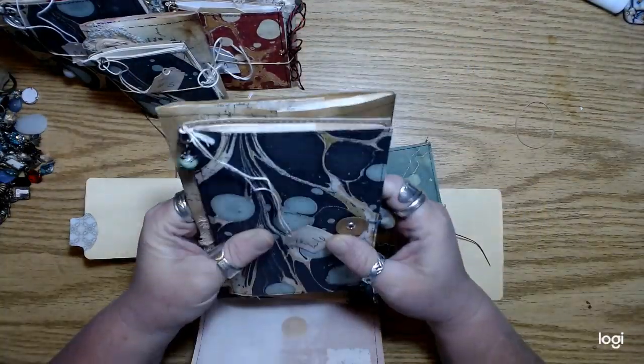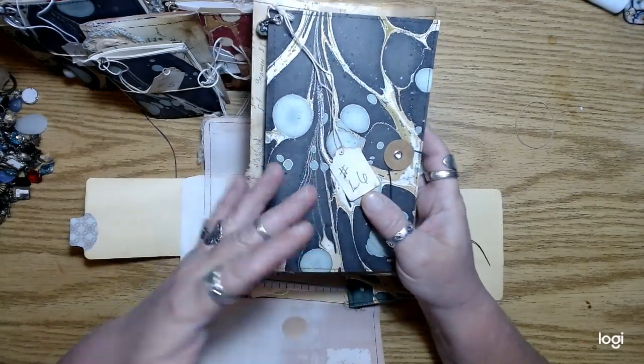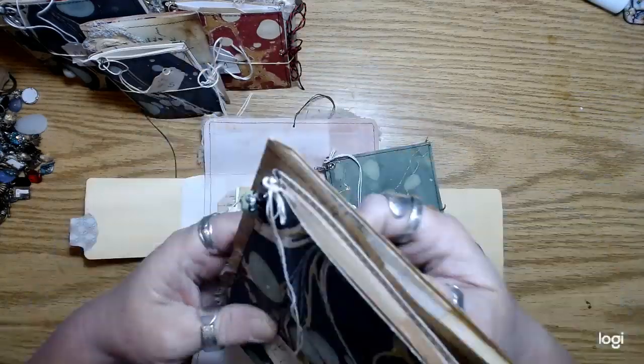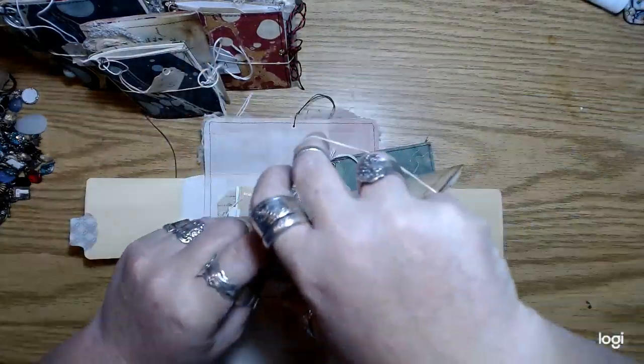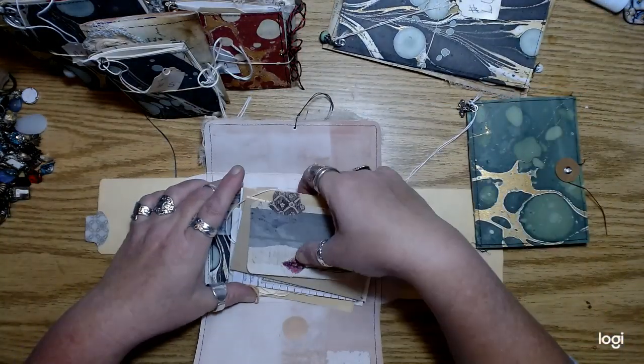I made the journals at like a half inch to three quarters of an inch smaller all the way around than the dimensions of the envelope. They would fit if I didn't put anything else in there, but I had to put some tags and stuff in there too.